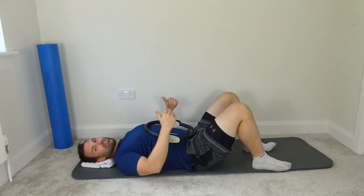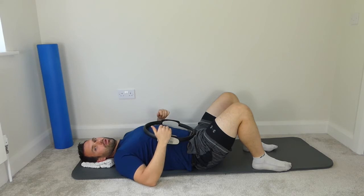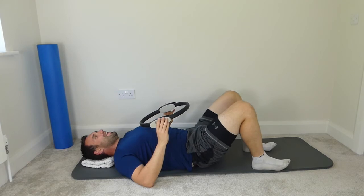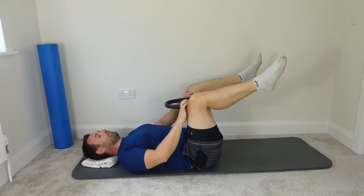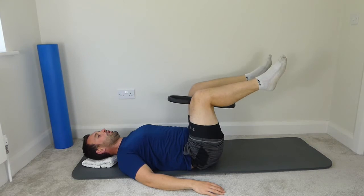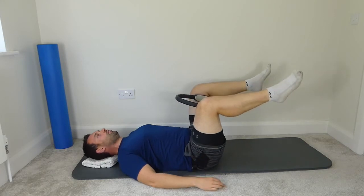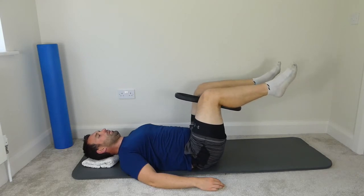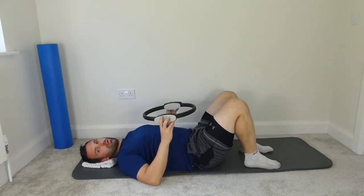Grab the circle, let the legs rest. For the next one, we're going to bring the legs into tabletop — we're going to do something with the legs at 90 degrees, squeezing the circle between the thighs. Have a little rest, then we're going to bring the circle between the ankles and straighten the legs to the ceiling. Imprint the spine again, bring the legs to tabletop. Remember the shins stay parallel for this one — so the shins stay perfectly parallel as we squeeze and relax. Spine is imprinted, knees are over the hips. Ten squeezes. Grab the circle, bring the feet down and have a rest.